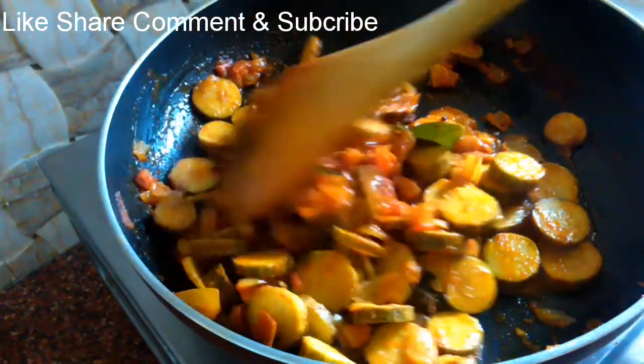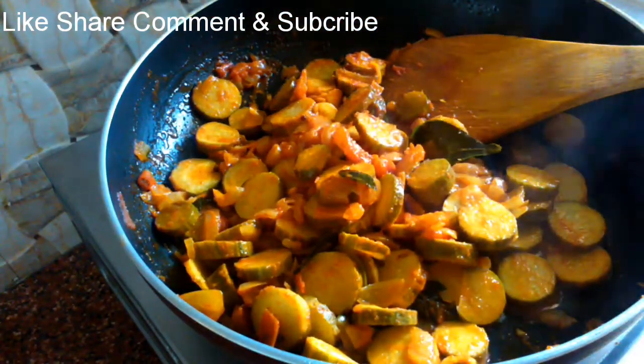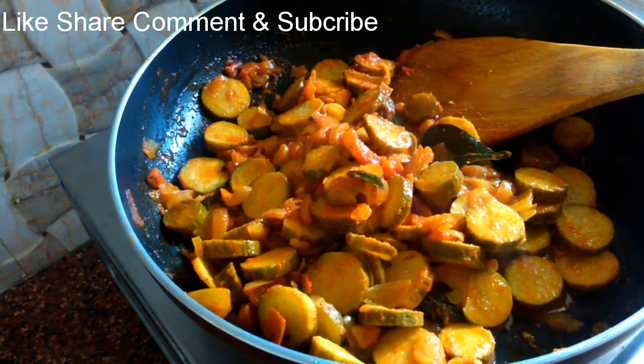If you like it, subscribe to our channel. Thank you. Have a nice day. Happy cooking.